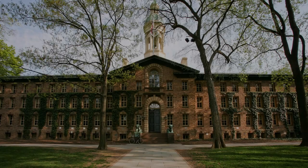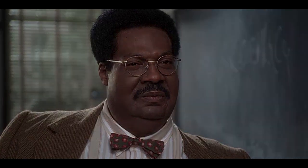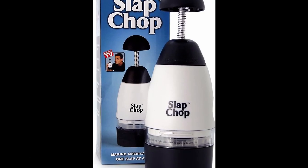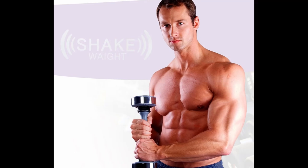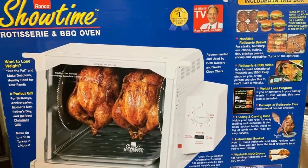In the most prestigious universities, the greatest minds have debated one question: what is man's greatest invention? Is it the slap chop? Is it the shake weight? Or is it the Ronco set-it-and-forget-it rotisserie oven? Oh, what? It's fire? I guess we can paint that today.